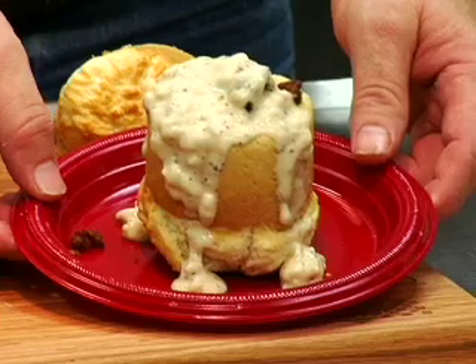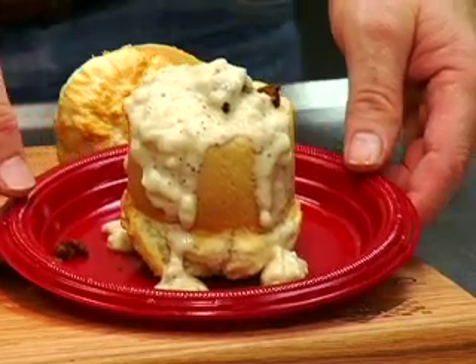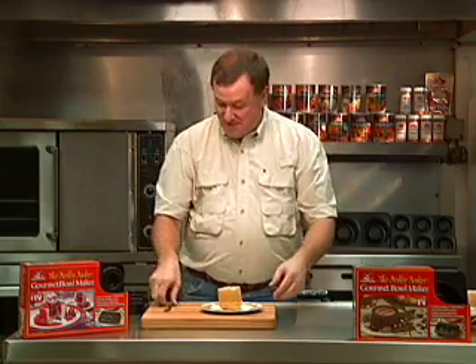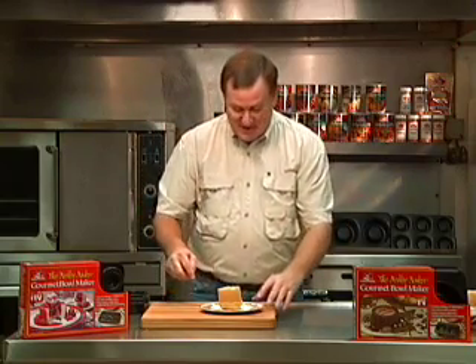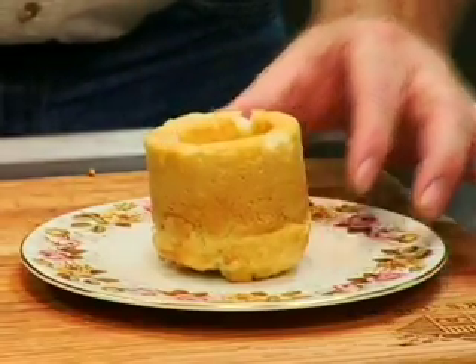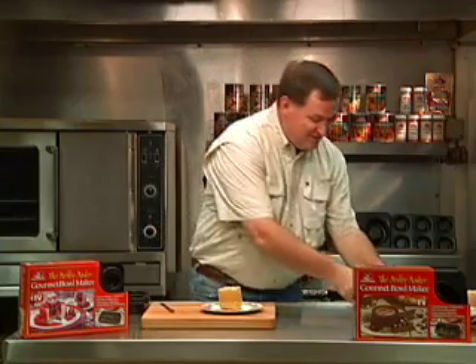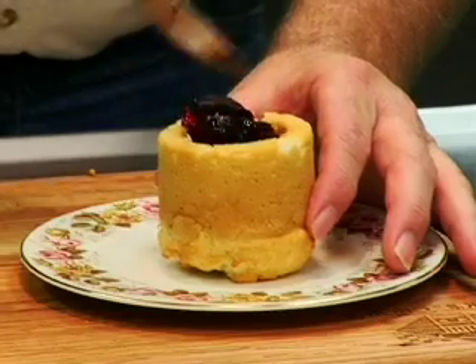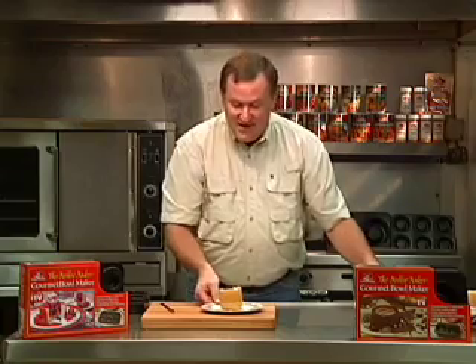The gourmet bowl maker for breakfast — sausage, biscuits and gravy. Cook's choice biscuit mix, the most famous of them all. All we're going to do is put some butter right in the bottom of it. Your kids can do this and they can think they've prepared it for you. Put some grape jelly in it and you are ready to go for some gourmet bowl makers, cook's choice style.